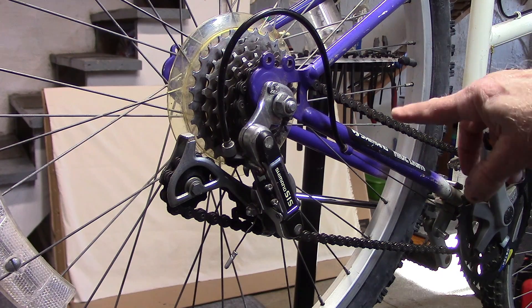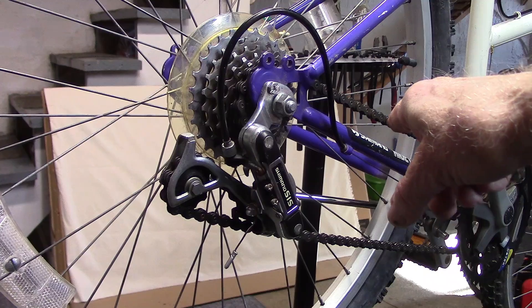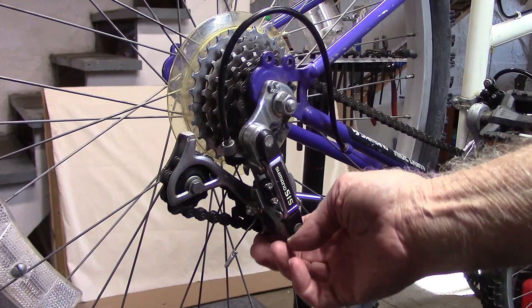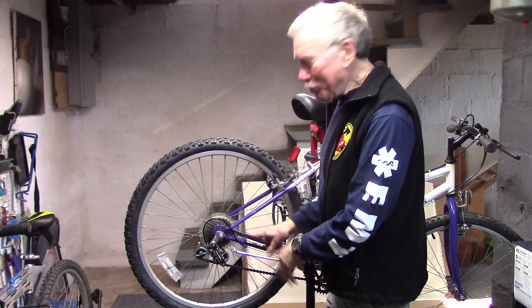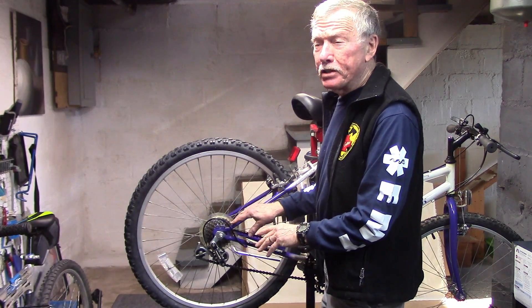In restoring this Shimano Kittyhawk, we noticed when it was in the small chainring in the front and the small cog in the back, the chain actually hit the upper guide pulley, indicating that the chain is too long. So whoever put on this chain on this bicycle did not properly size it.